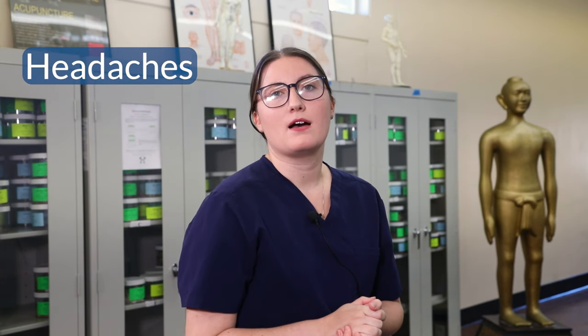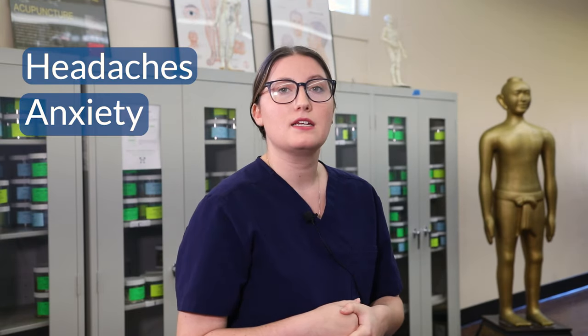Acupressure can help you alleviate mild to moderate symptoms at home, can help you manage some pain conditions like headaches, can help with anxiety, and can also help with sleep. With acupressure for sleep, we recommend stimulating the points about 30 minutes before you go to bed as part of your bedtime routine, just to help you ease into sleep easier.